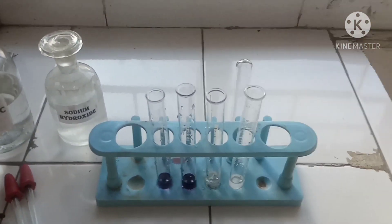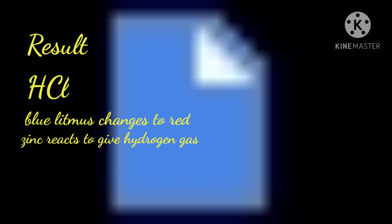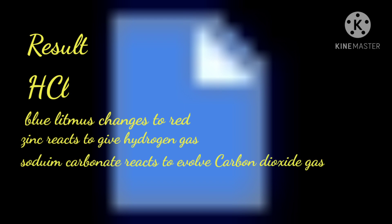So there is no reaction between sodium hydroxide and sodium carbonate. Now let's look at the results of HCl: the blue litmus changes to red, zinc reacts to give hydrogen gas, and sodium carbonate reacts with HCl to evolve carbon dioxide gas.